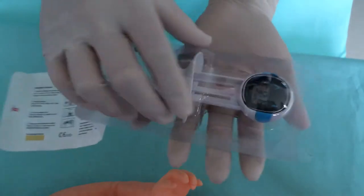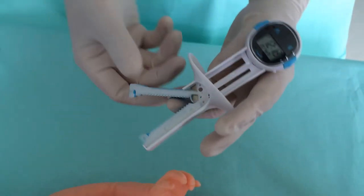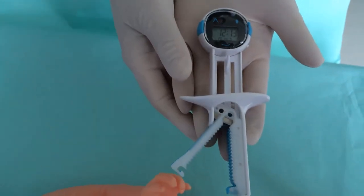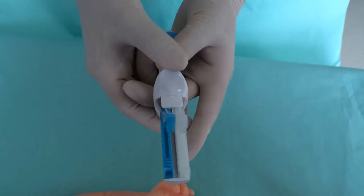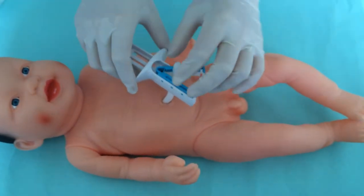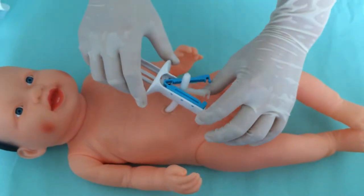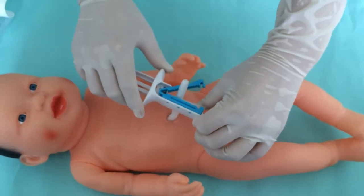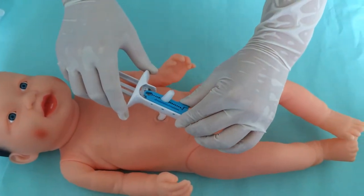Take out the electronic recorder. You can see two clamps: a white one and a blue one. Face the white one to the baby. Put the umbilical cord deep into the v-groove, about 3 to 5 cm from the baby. Close the white one first, then close the blue one.